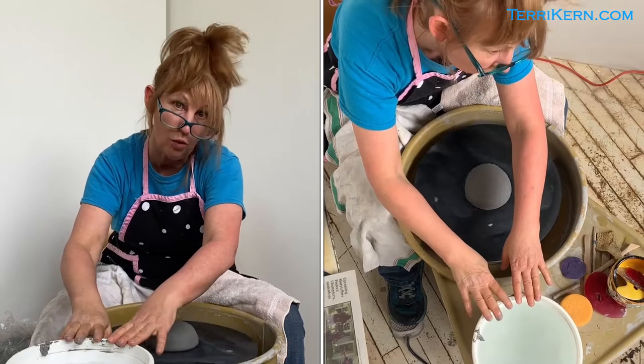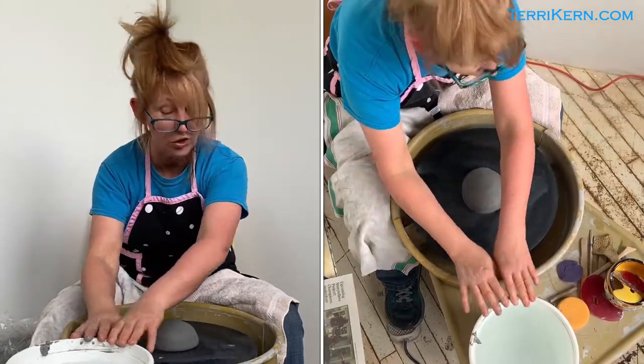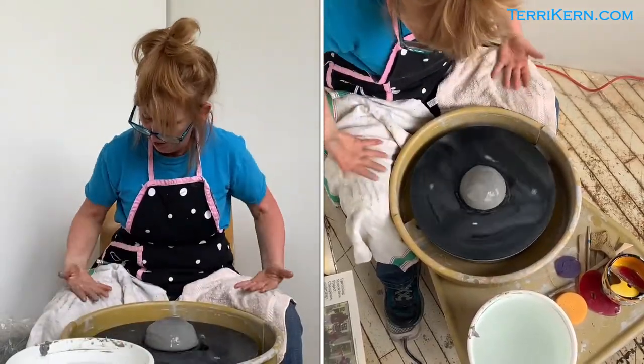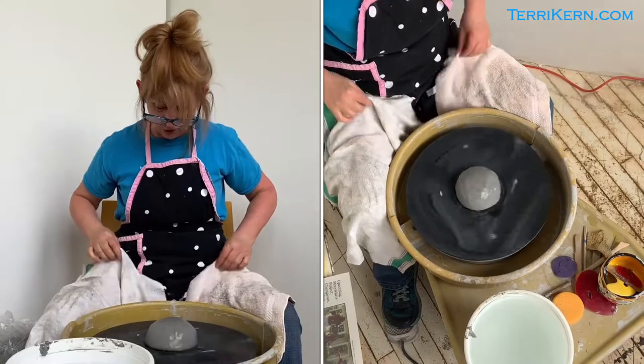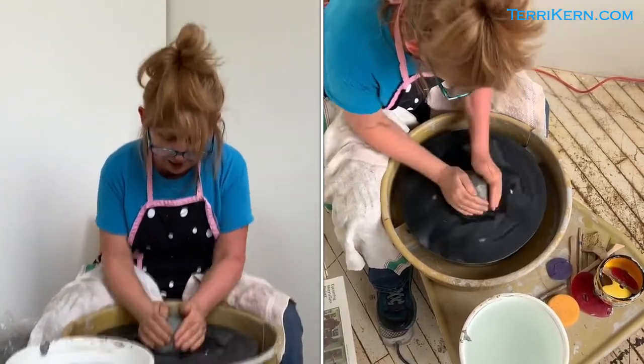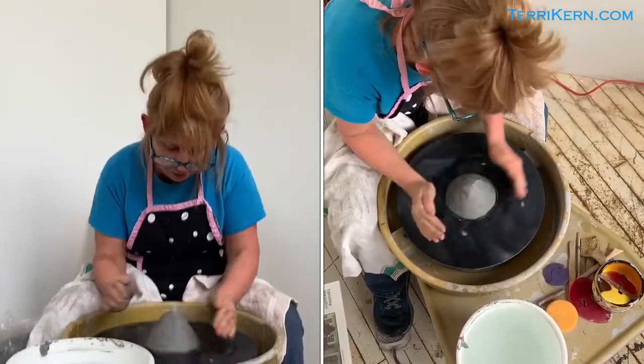Now I'm going to get my hands a little bit wet. I have some nice warm water in here — I'm a little bit older than maybe some of you, so I like warm water to put my hands in. Maybe that was a little too much water. I always like to have these towel chaps when I'm throwing, and I'm just going to try and tap that hump of clay.